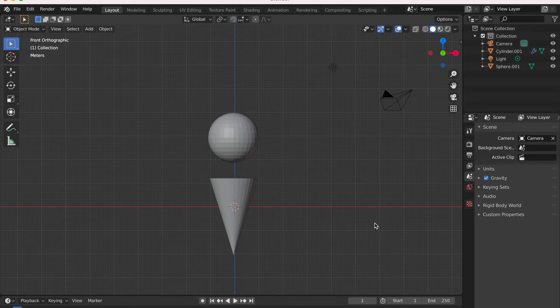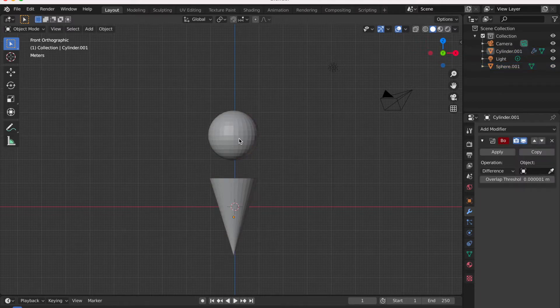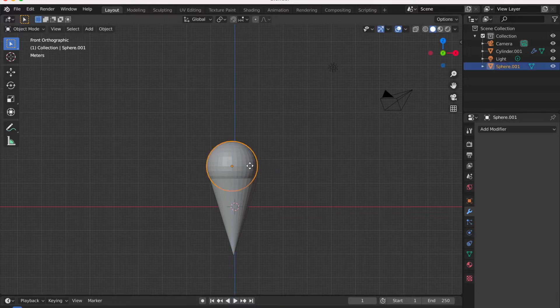Hey everybody, welcome back to my channel. I'll be sharing a very simple technique to join objects in Blender. Let's join these two objects together — grab your spear with G and in the G direction bring it closer to the cone, a little more closer, and in the X direction a little bit so that it's in proper position.